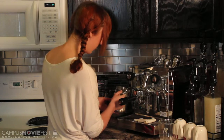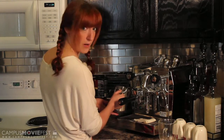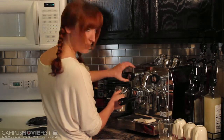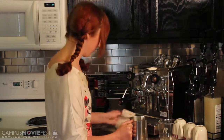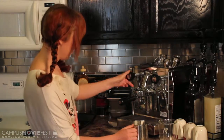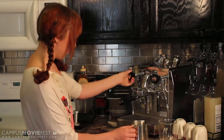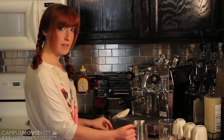If you have a thermometer it's good to use that. I just feel the bottom of the pot, and when it's too hot to touch it's ready to be turned off. Then purge the steam wand again to make sure you get any milk remnants out of there.